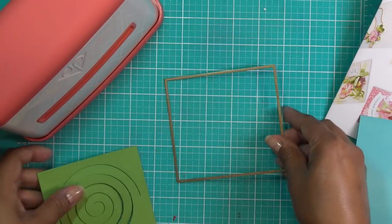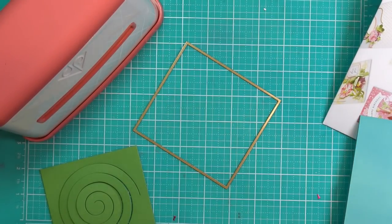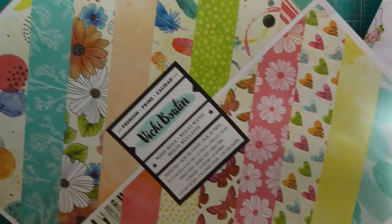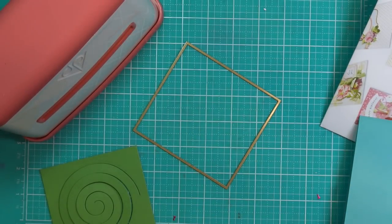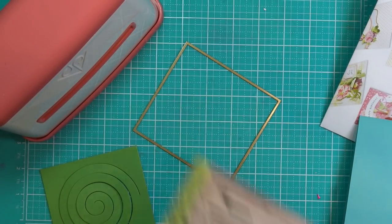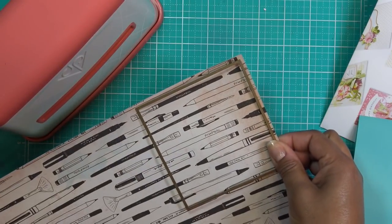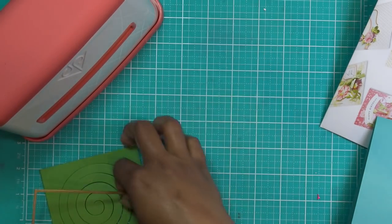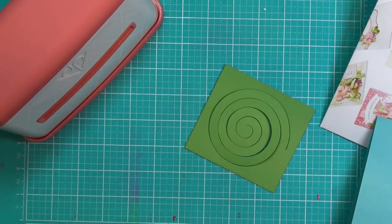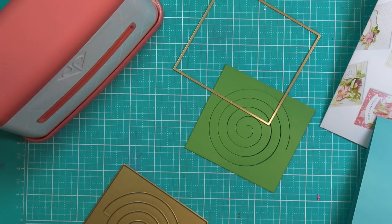Now I'm also going to cut these mats from this paper. To be honest, it's just a rectangle, but I have this Vicki Boutin Wildflower stack. What I'm going to do is use this green paper that's on the backside of these pens — I hate to rip it out, but I do need to take it out. What I would normally do is just cut it by hand, but I'm going to go ahead and let my machine cut this. Actually, maybe I'll just cut it by hand. It's four inches by four and three-eighths. Which is odd, but okay.